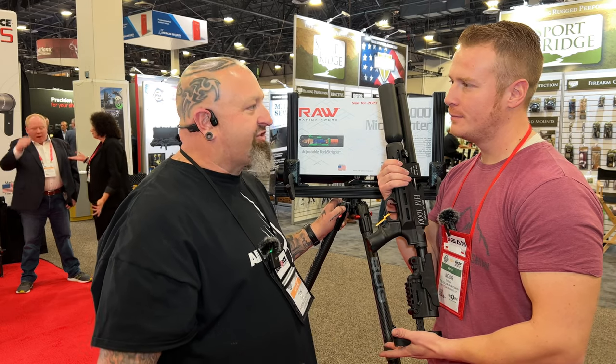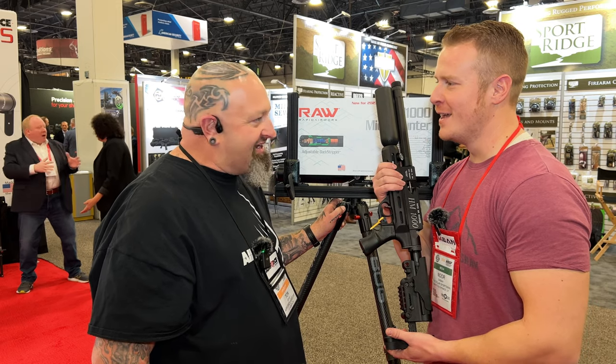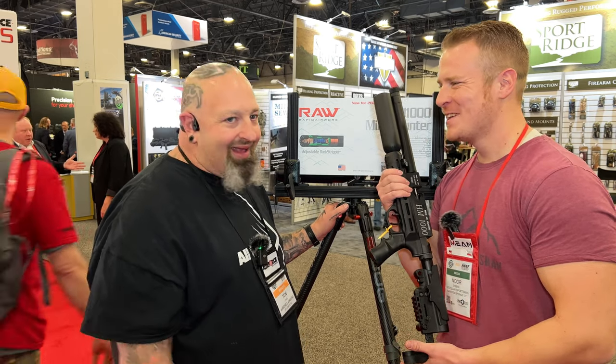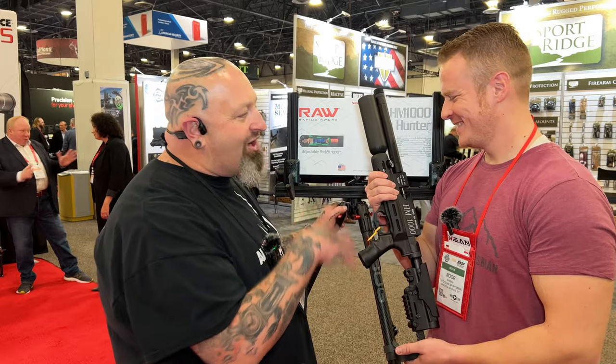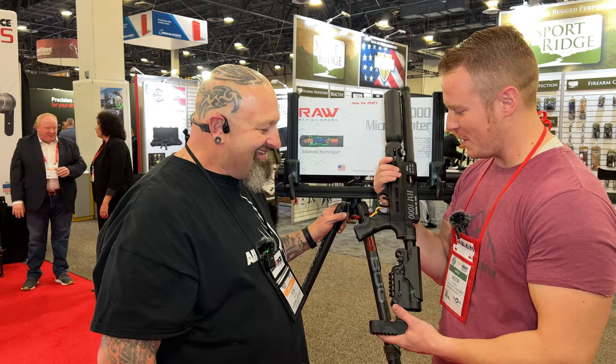So is this ready on the market now? We are looking at the next 30 days. Awesome. What's the MSRP going to be? You know, I just built and designed and destroyed. I can give you all the numbers, but not the price tag numbers. Okay, that's all right. This is really cool dude.